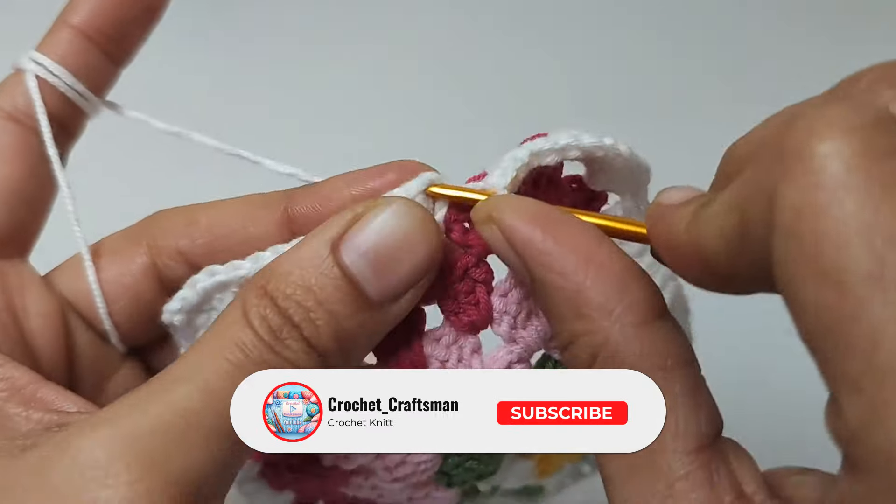Thus, we have completed all the construction stages of the square motif. In my next video, I will show how to join the squares by creating different geometric patterns. Stay tuned and don't forget to share my video with your loved ones. Goodbye.